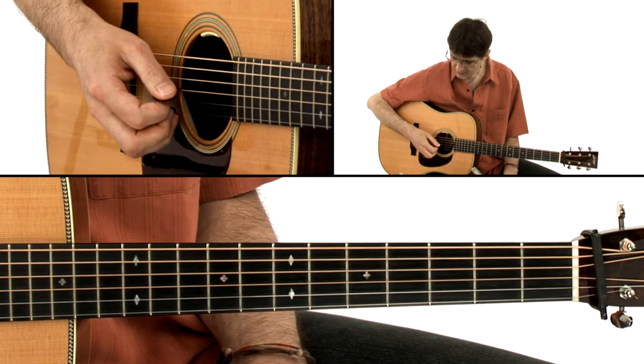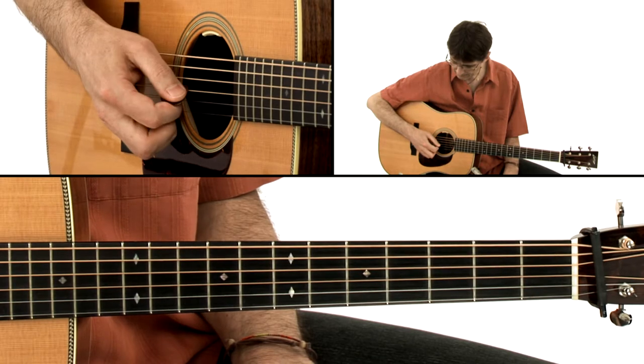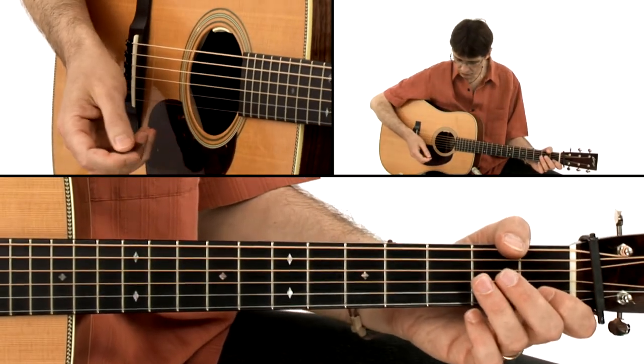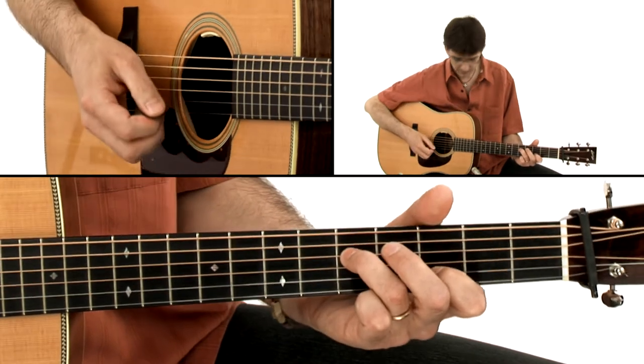This is probably the most common pattern in cross-picking, and I can apply this to chords, of course, like this, for example.